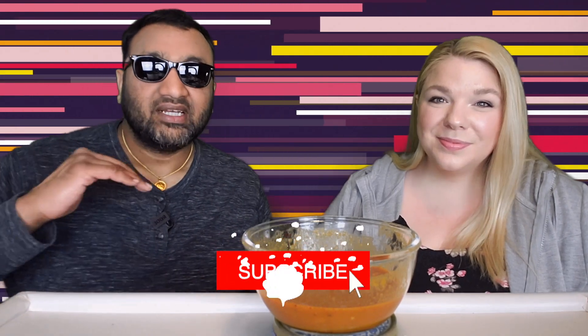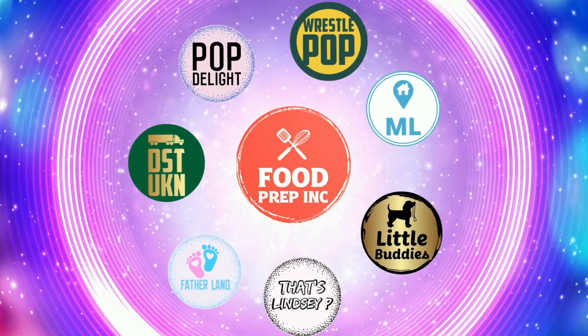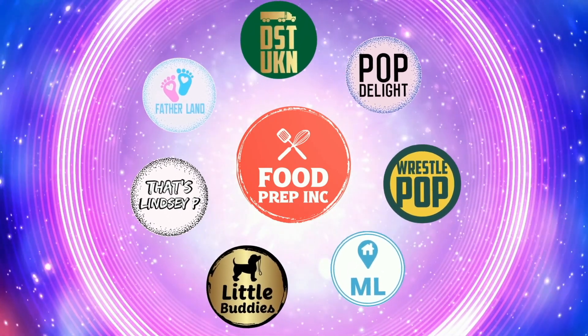So guys, this is definitely something you should try. To sum it up: thumbs up, thumbs up. And if you guys buy from Amazon, use our Amazon link — when you do that we get 10 cents, 50 cents, possibly even a dollar, which means we can continue to review things. That's the video. If you like what we're doing here, definitely check out our other channel, Food Prep Inc., and don't forget to give us a like and subscribe.